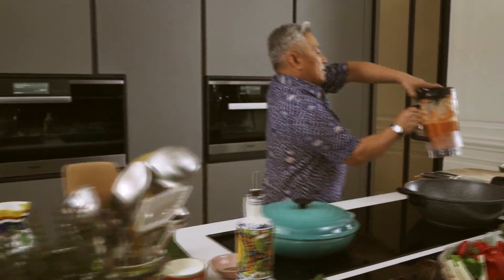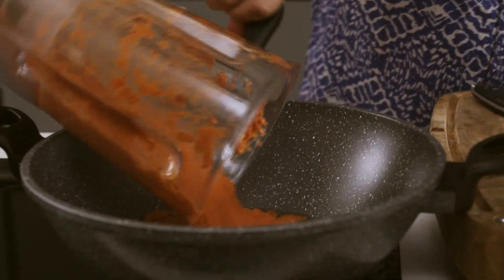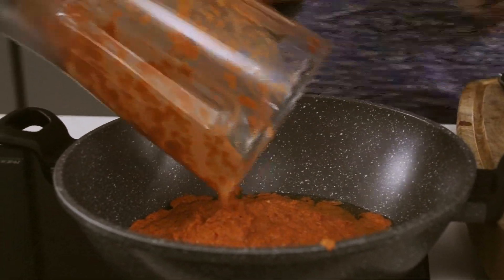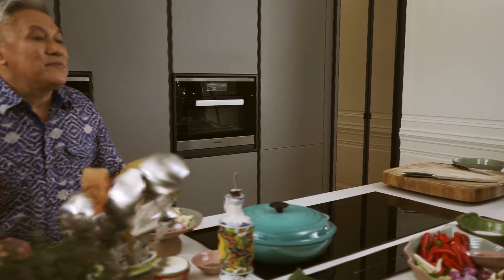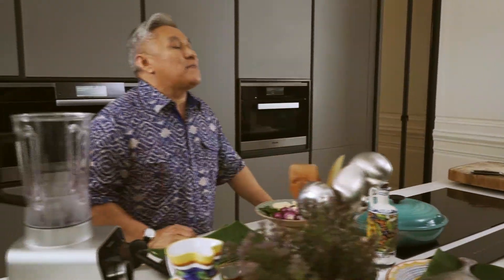So bila siap saja paste kita, terus saja kita goreng dalam minyak yang panas. Sementara kita masakkan sambal percik ikan portugis, saya nak buat satu lagi sambal.